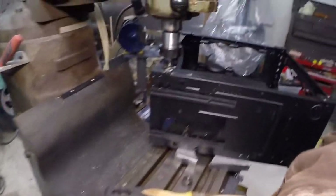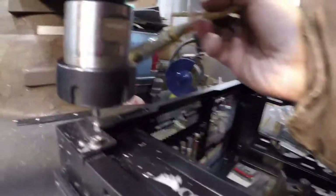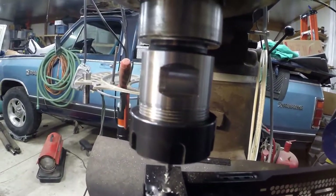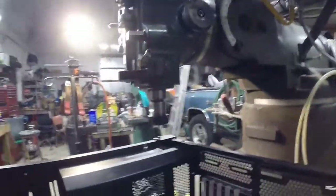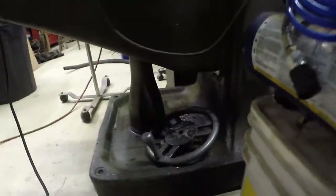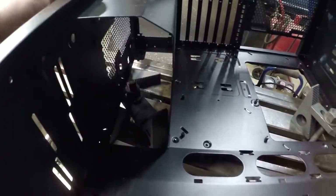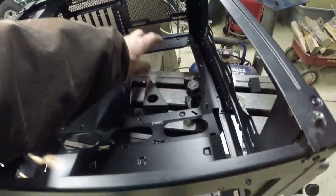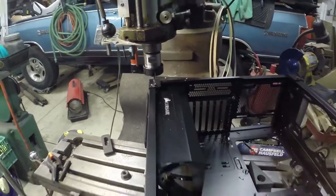There we go. Still see some of the threads. I'm going to blow this all out real good. It was kind of tricky to get that thing secured down there. I got one on the back — I guess this one really wasn't doing much. But still good enough. Now we'll just tap it out.